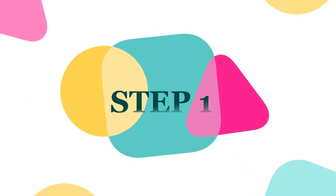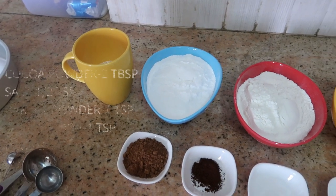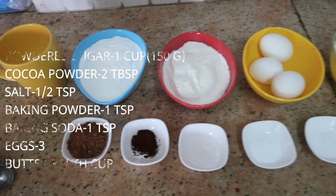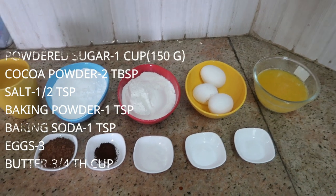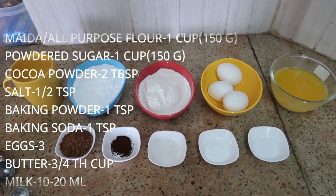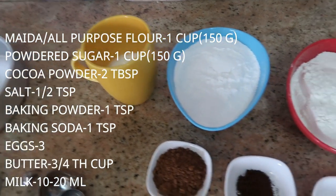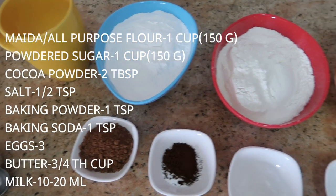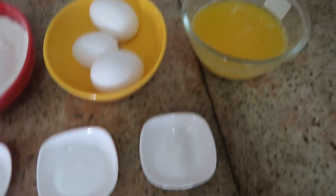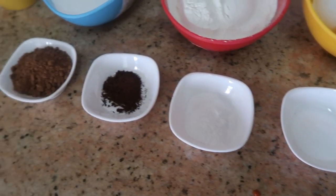Step one: take all the ingredients and keep them ready. You'll need one cup of maida or all-purpose flour, 2 tablespoons of cocoa powder, 2 teaspoons of baking powder, 1 teaspoon of baking soda, 1 cup (150 grams) of powdered sugar, three-quarter cup of unsalted butter, 3 eggs at room temperature, 10 to 50 ml of milk (added at the end), 1 tablespoon of coffee powder, and a pinch of salt.